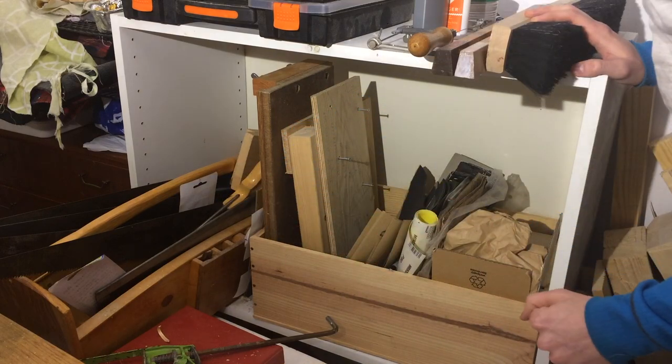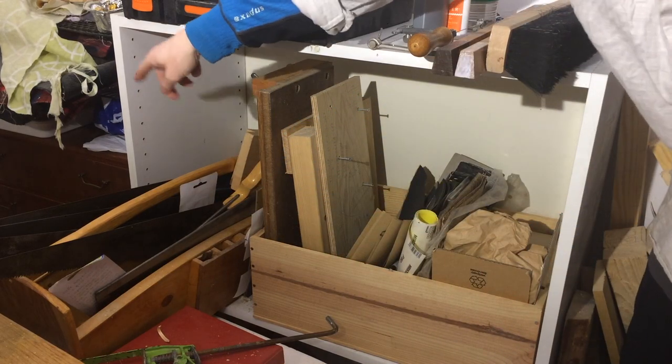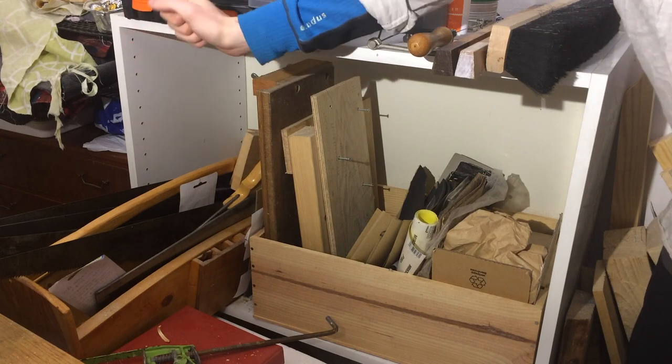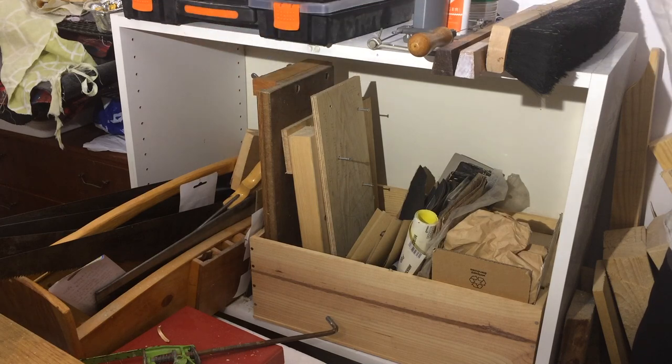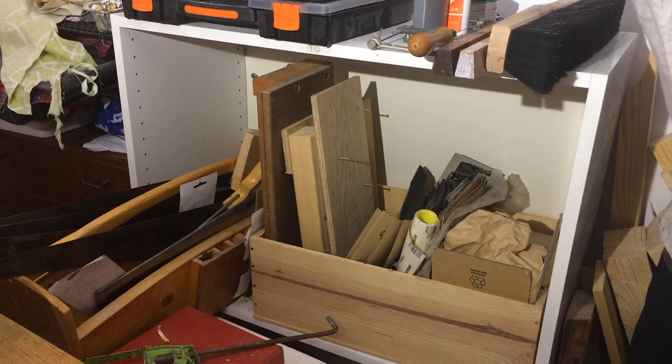And this is an old toolbox I made before I even had a workbench. I just store some less beautiful saws there. Some of these I'm going to give an updo like the two on the wall, some are not really worth the trouble, and some are dull and non-resharpenable but have personal value so I'm keeping them anyway.